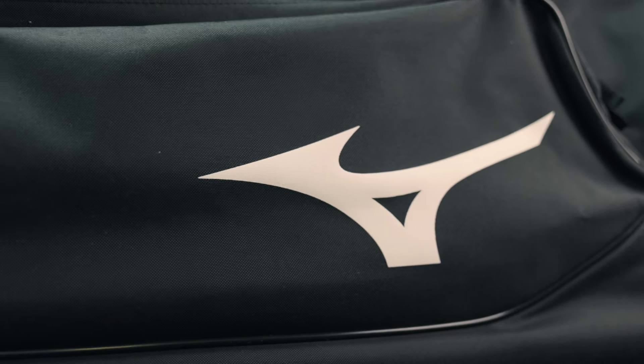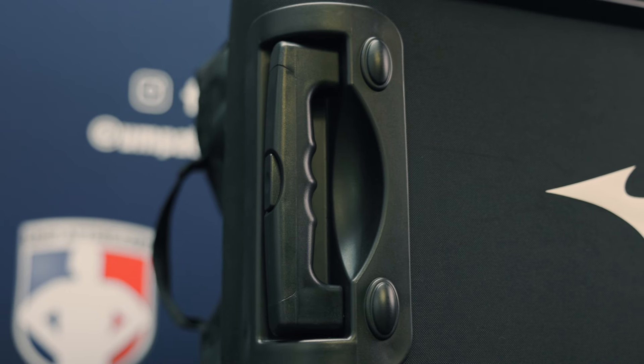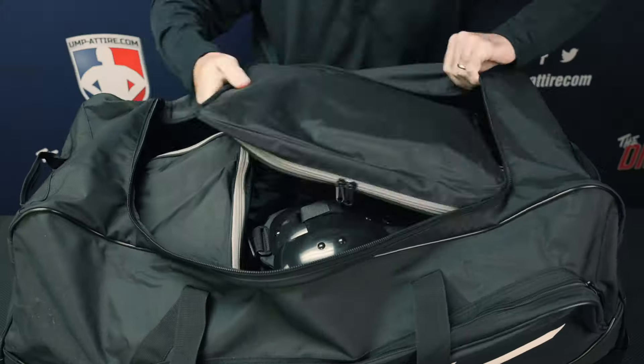The Mizuno MXG2 is one of the largest single section wheeled equipment bags with a telescopic handle. As such, this is an alternative to the traditional two compartment umpire gear bag designs. This bag is big enough to keep all of your umpire gear in one place and access it all through one zippered section.